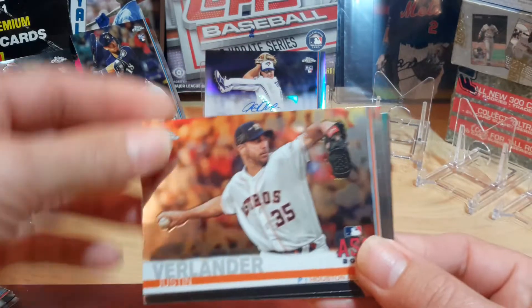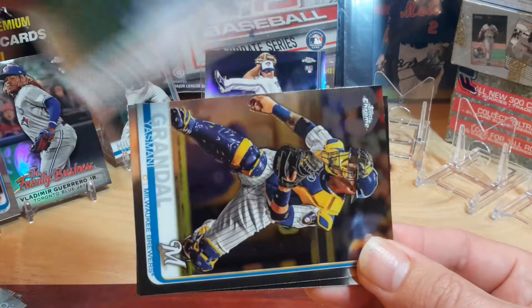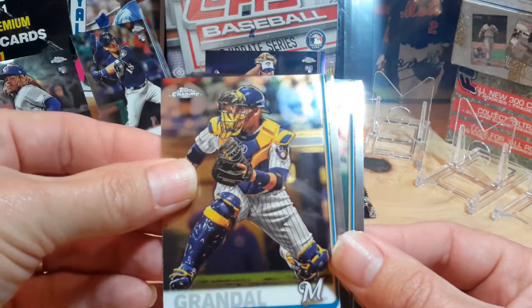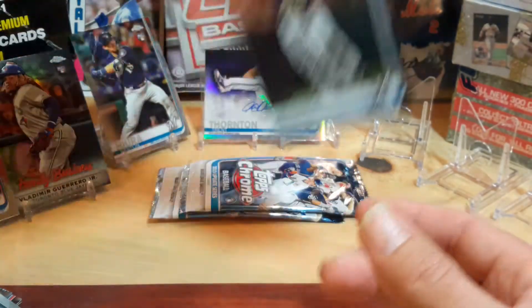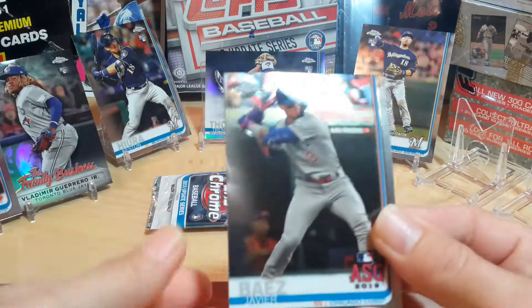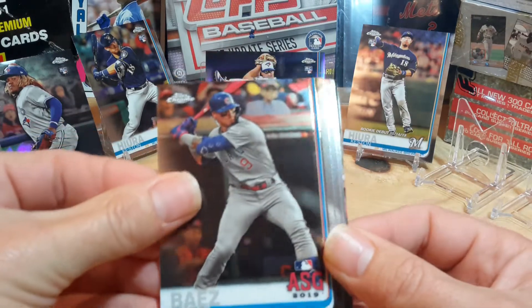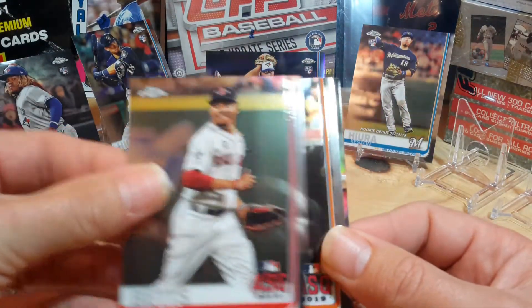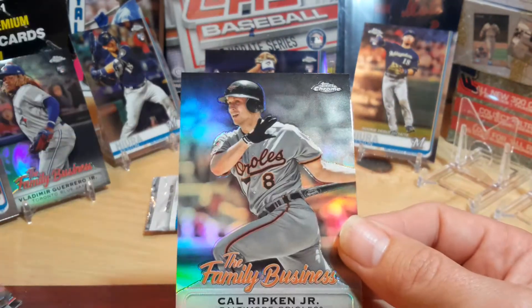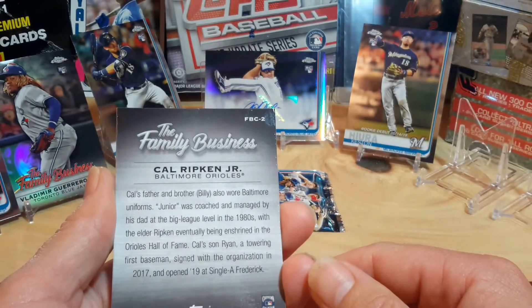Justin Verlander. Robinson Cano. Grandal. And another Keston Hiura. With four cards you can't have a lot of inserts — they've got to have more base, but I know it's a smaller base set. Javier Baez. Mookie Betts. George Springer. And another Family Business — Canseco. Ripken — he's talking about his dad Billy.